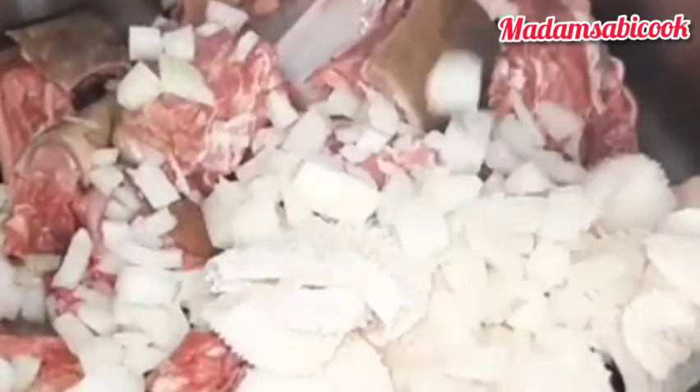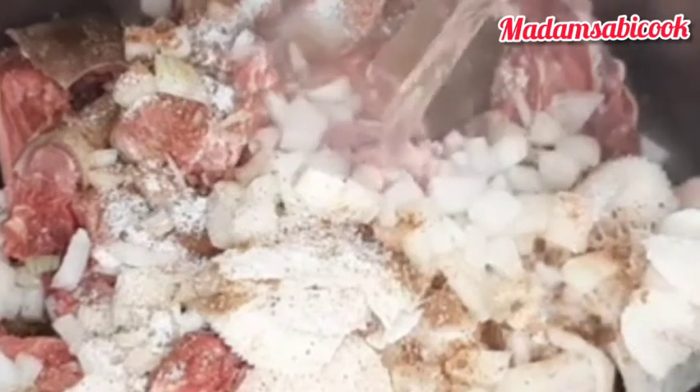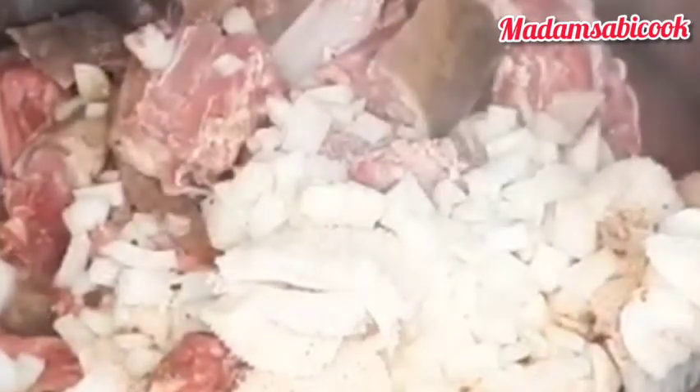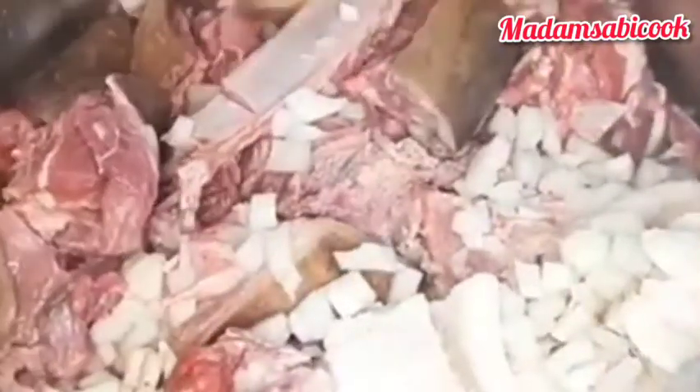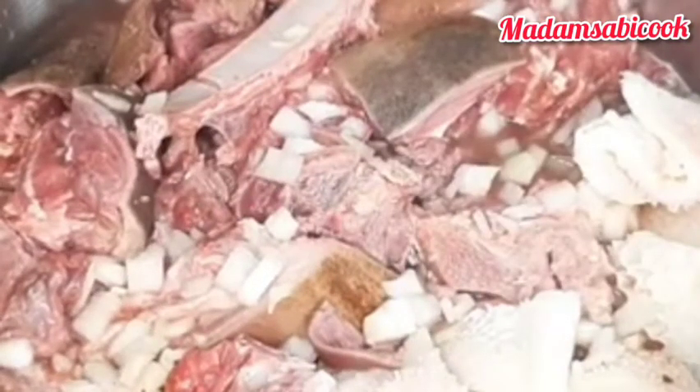I added some sliced onions, seasoning cubes, and salt. So I added warm water to it right now. I am going to stir it to make sure that everything is mixed together — all the ingredients will marry each other. When I am done stirring everything together, I will cover and cook.